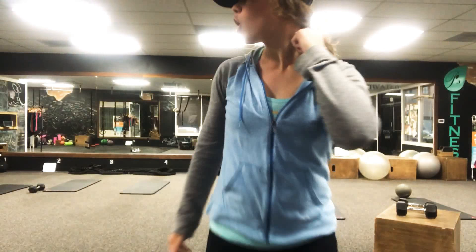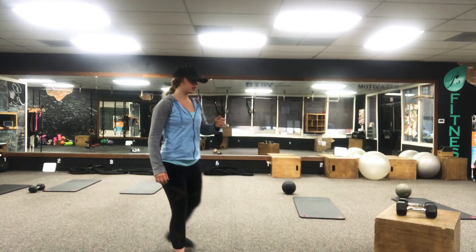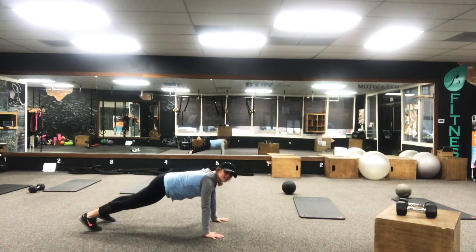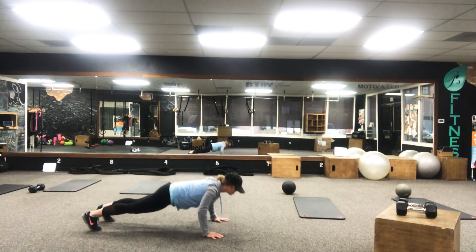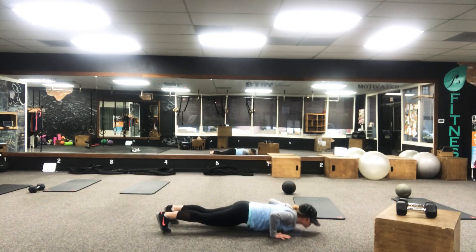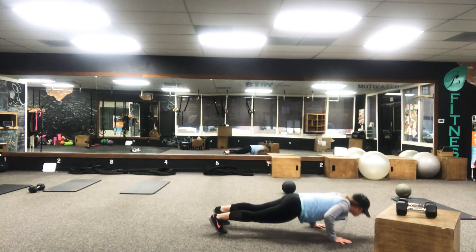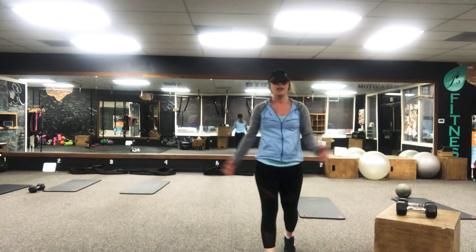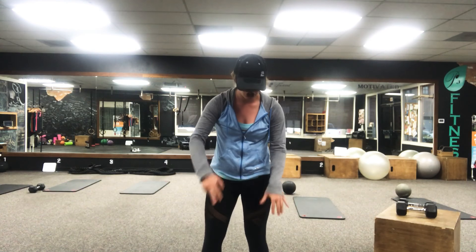For walking push-ups, come into a plank position, give me a push-up, then literally step forward, push-up, step, another push-up — until you've done ten push-ups. You can always modify by dropping to your knees if you need to, but pop back up for that walk and crawl.